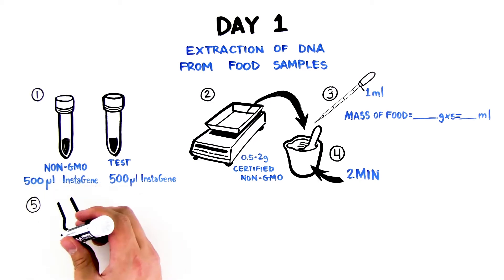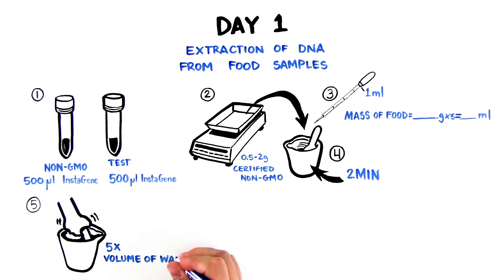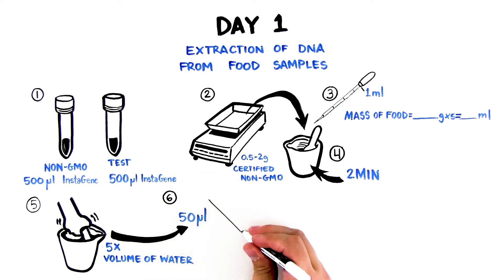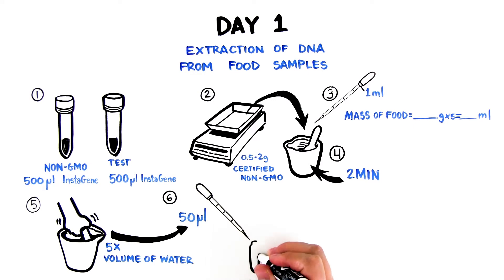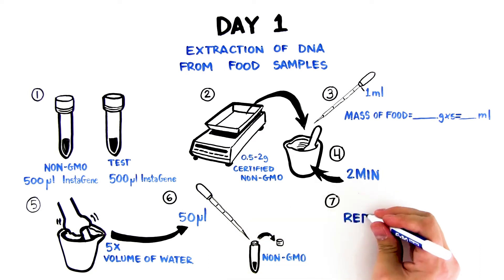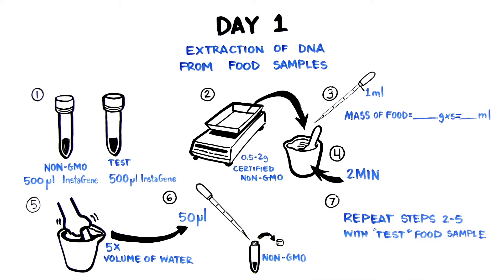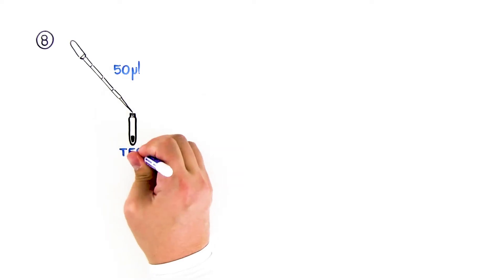Step 5: Add 5 volumes of water again and mix or grind further with pestle until smooth enough to pipette. Step 6: Pipette 50 microliters of ground slurry to the screw cap tube containing 500 microliters of InstaGene, labeled non-GMO, using the 50 microliters mark on a graduated pipette. Step 7: Repeat steps 2 through 5 to prepare the test food sample. Step 8: Pipette 50 microliters of ground test food slurry to the screw cap tube labeled test. Recap the tube.